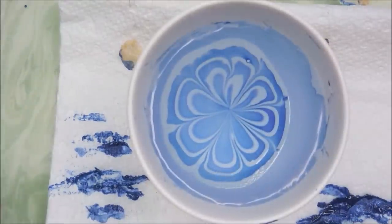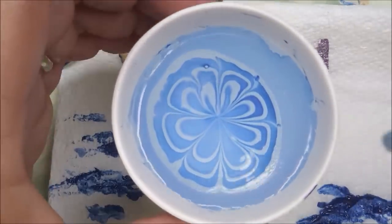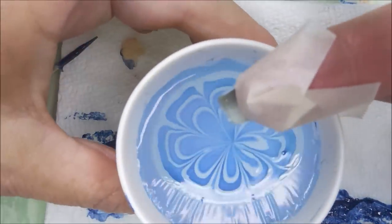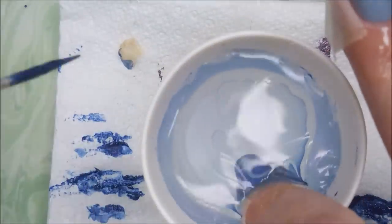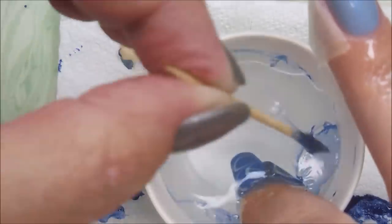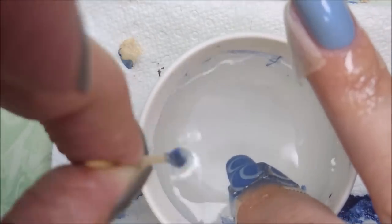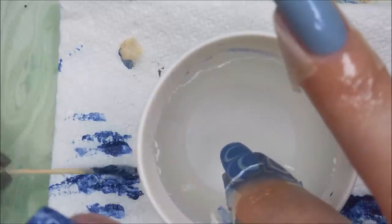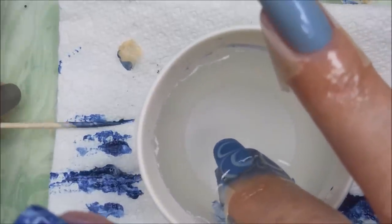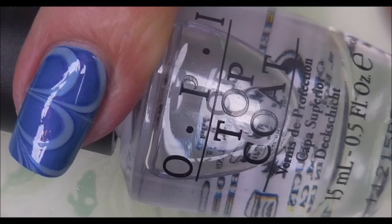I would recommend just testing your polishes and seeing what you have in your collection — what clears would work. I do not recommend anything that's a fast dry or quick dry; something that's just a regular top coat or a regular clear. Give it a go — doesn't hurt to try. I'm going in and getting all that excess up as I typically do, and that one did pretty well too. There's a swatch photo of that one — I like it.